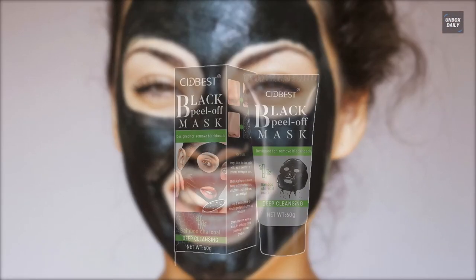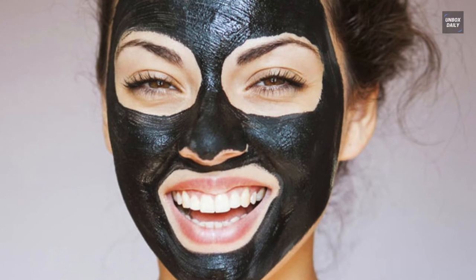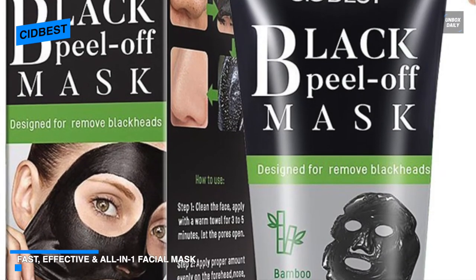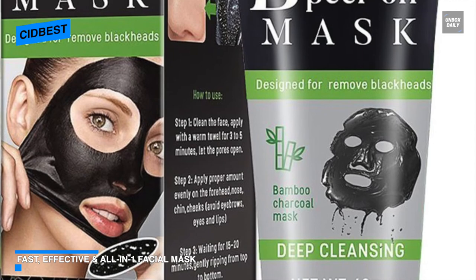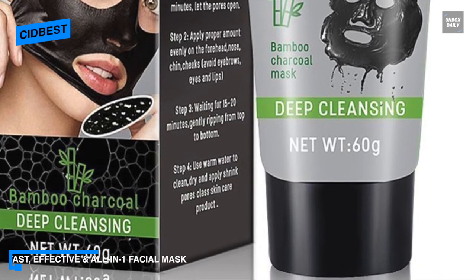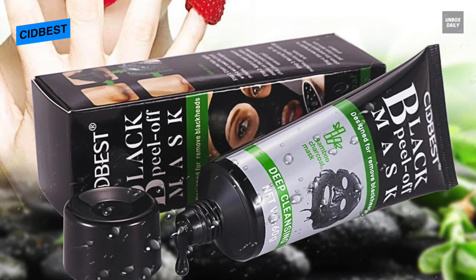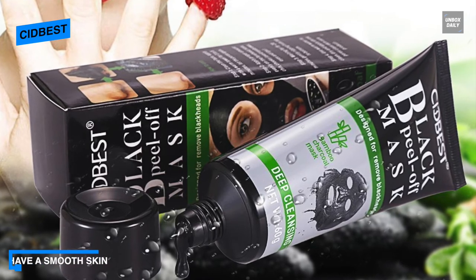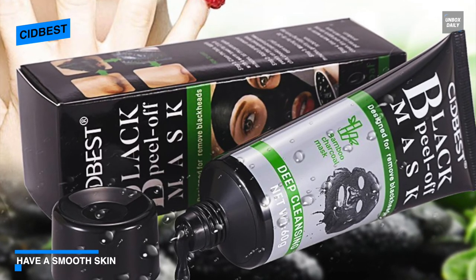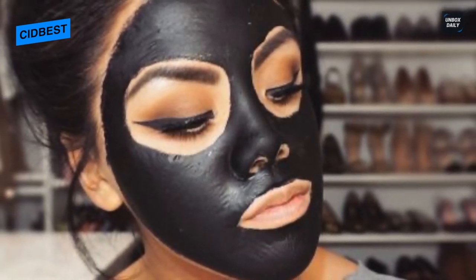Next is Sidbest. This Sidbest charcoal peel-off mask is an all-in-one facial mask that can remove blackheads, blemishes, stubborn stains, and oil spots on your face. Its deep cleansing can leave your skin smoother and cleaner, and with regular use your pores will start to minimize for flawless skin. It is more suitable for your nose, cheeks, chin, and neck area. Its activated charcoal can unclog pores, stimulate blood circulation, regulate hyperpigmentation, and help the production of collagen and other nutrients.